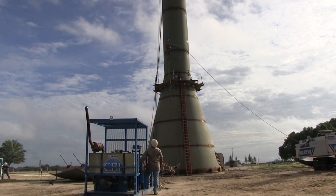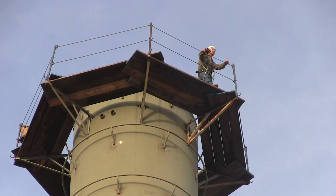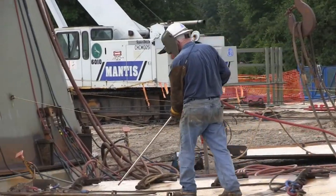One thing I've got to ask is how do you fill this bad boy? It's filled at night when there's minimal use. How many men does it take to construct the water tower? This one's scheduled with a seven-man crew. We have fitters and welders and an assistant foreman — everybody has their job to do.